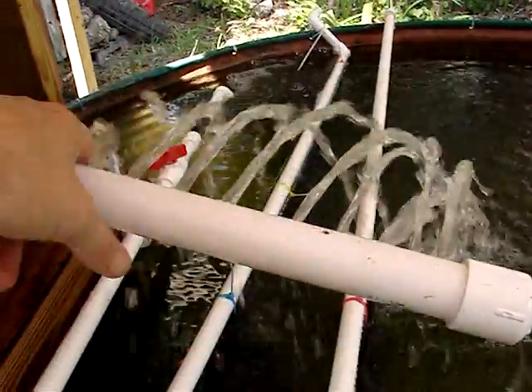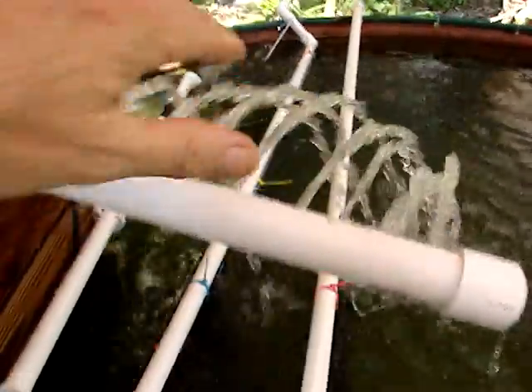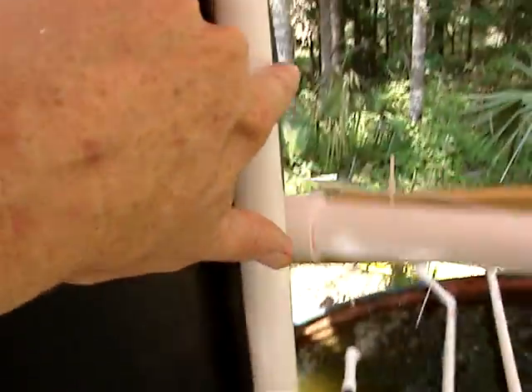Here's the return. It's perforated just by drilling the PVC pipe. Water comes back cleaner and aerates when it hits. The pump is down in this bucket, protected by some netting and holes drilled in the bucket, so that water comes in but junk doesn't. Water goes up and over here.